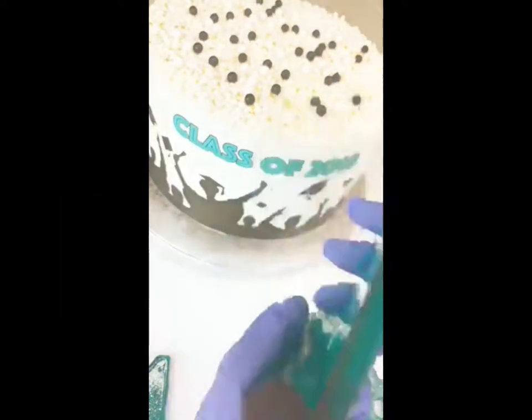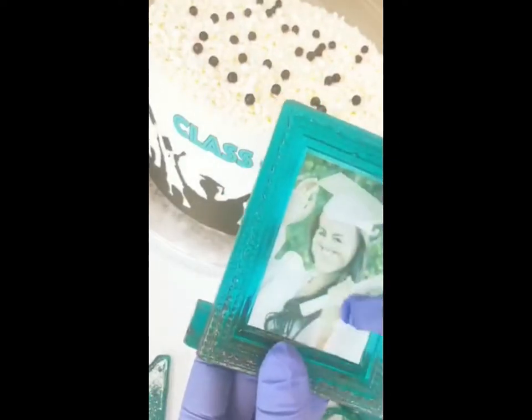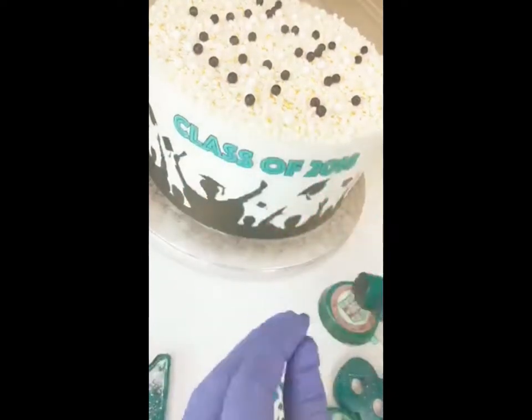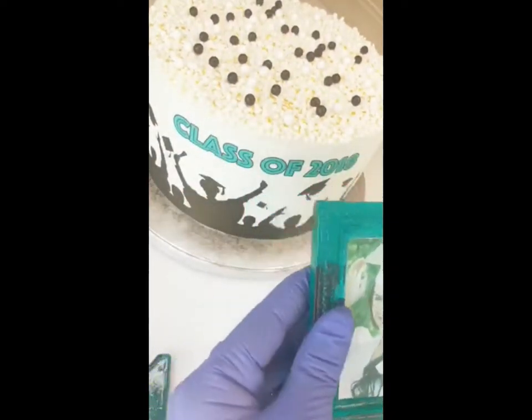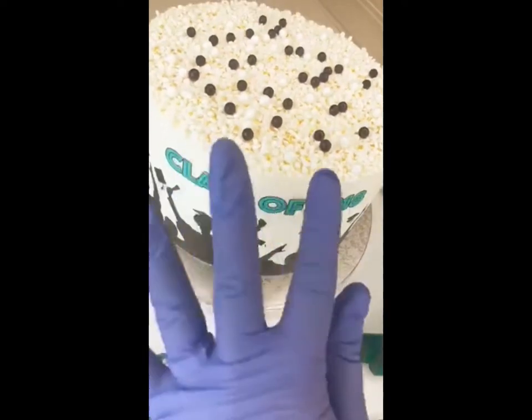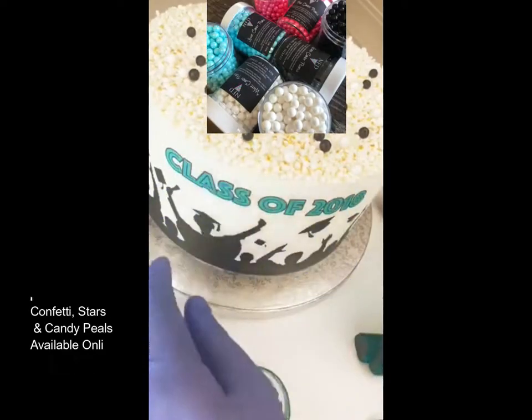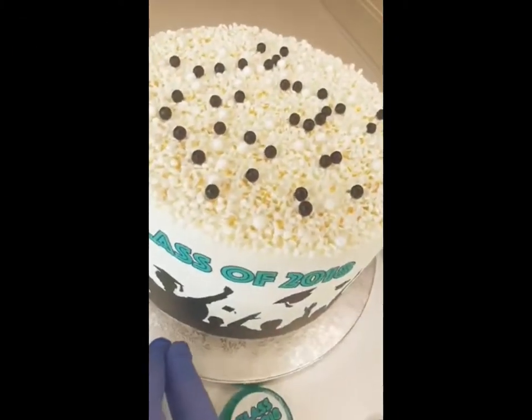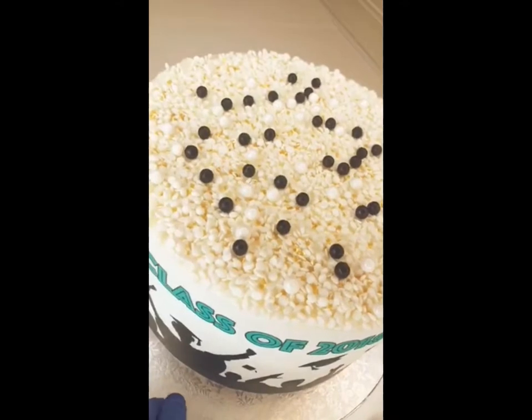First, I'm going to grab our sugar candy frame. These can be used with all kinds of different images, but I'm doing a graduation cake for the shop as a display. The cake has a variety of our white confetti, some star confetti, and some of our candy pearls, which we sell at Never Forgotten Designs.